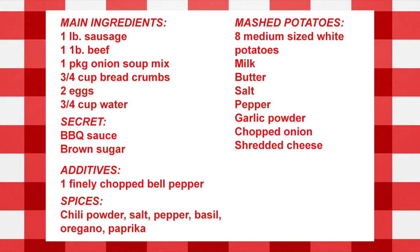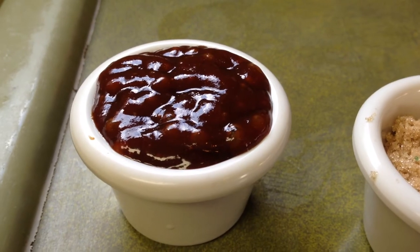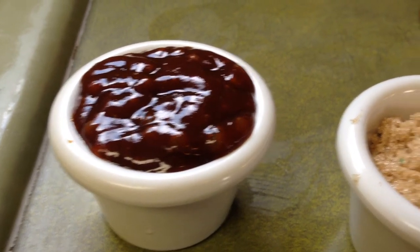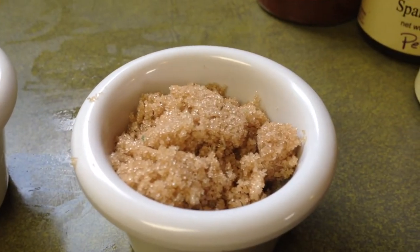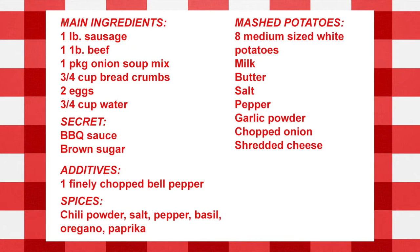Two eggs and three-fourths cup water. And now it's everybody's favorite time — Slapdash secrets. Instead of ketchup, use barbecue sauce. It really helps improve the flavor and brings that oh-so-nice barbecue taste. And a couple spoonfuls of brown sugar makes the meatloaf go down — this cuts down on some of the acid and brings a sweetness.